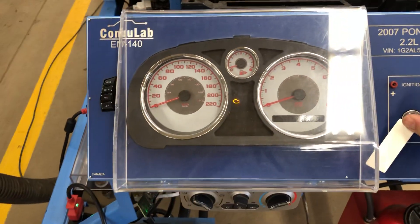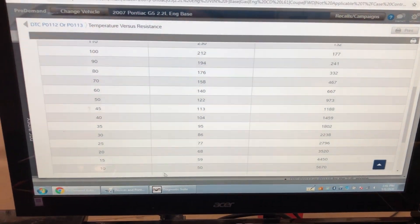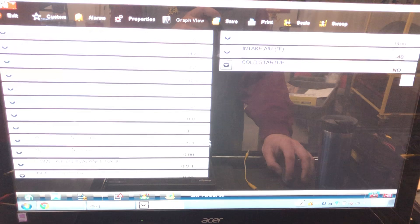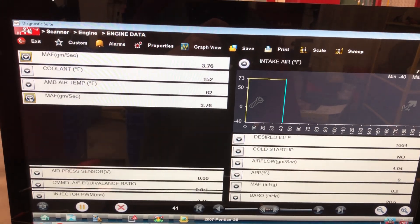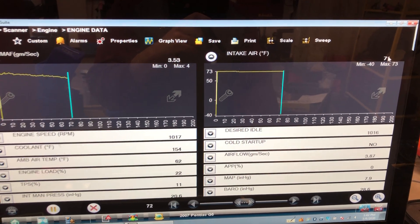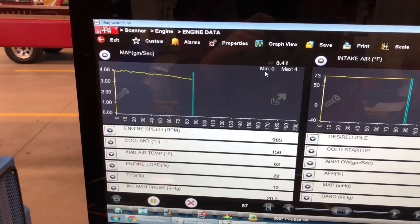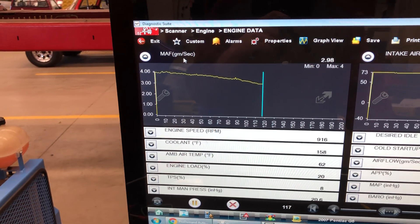I'm going to start the vehicle. We've already verified our fix with multimeter testing, but as a final step, reading intake air temperature and mass airflow on the scan tool is the best confirmation. There we go — 71 degrees Fahrenheit in the shop. I'm very happy with that number. And I have an idling four-cylinder engine giving me 3 grams per second of airflow. Beautiful.